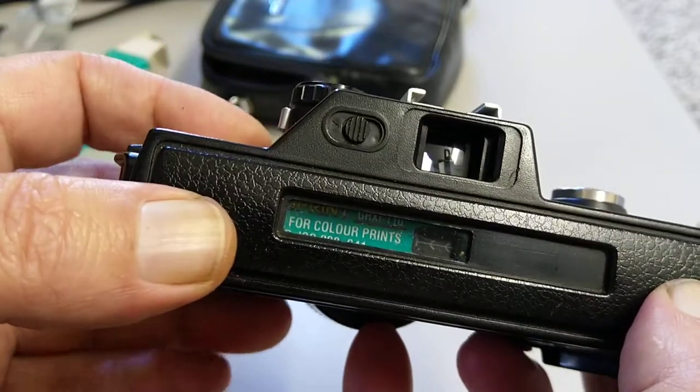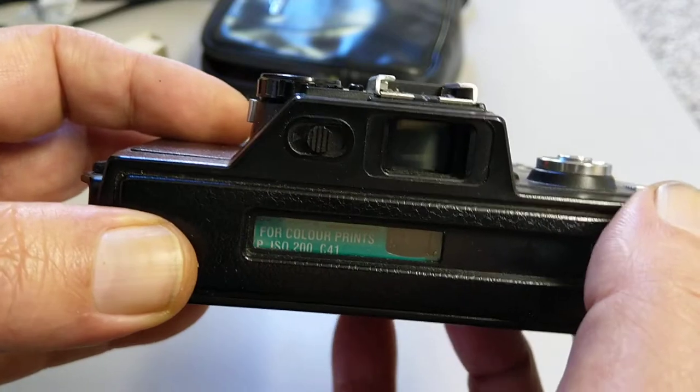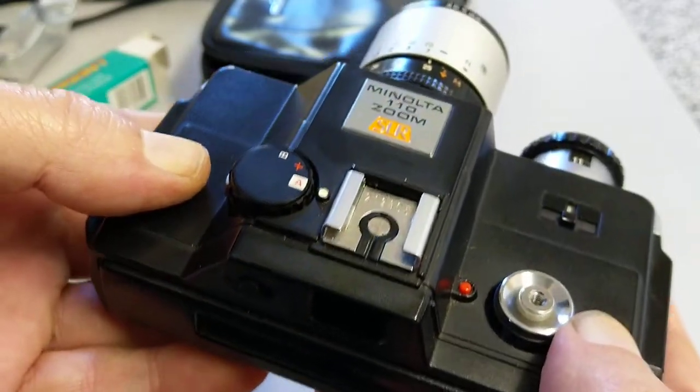Lomography are remaking 110 films now. They have a black and white, a colour negative, and also a colour slide film available. So 110 cameras are becoming relevant again.